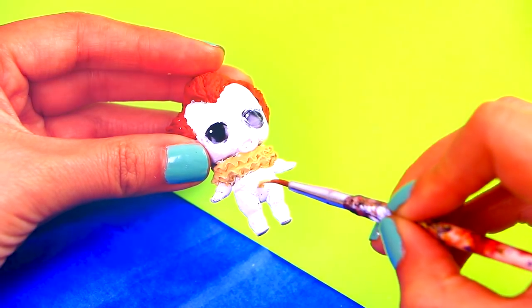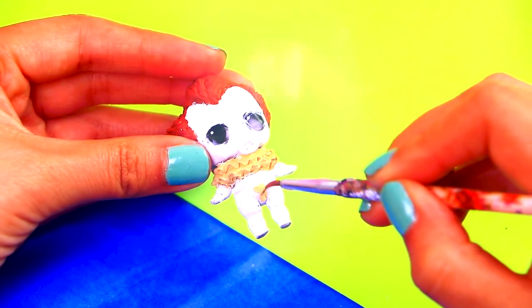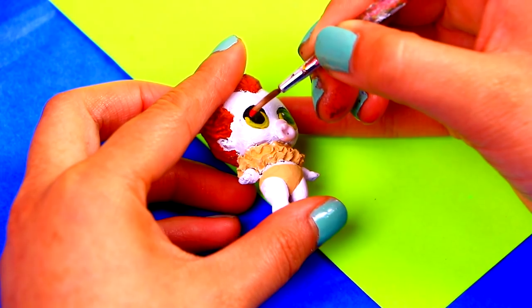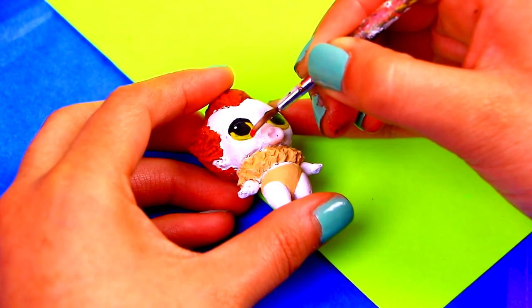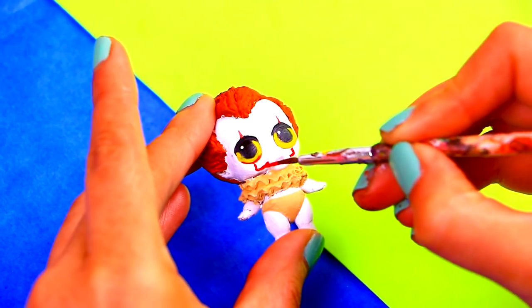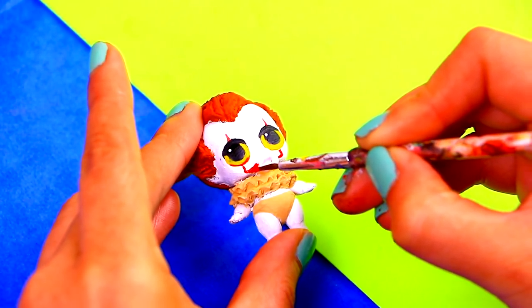For the bottom part of Pennywise's costume, we're just going to paint our doll's diaper with the same beige color we used before. We already painted Pennywise's eyes and now we're adding the red marks he has on his face. We're finishing the marks on his face and we'll also paint the pacifier with red color.